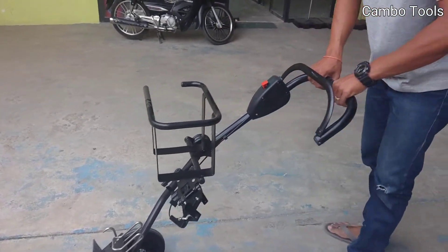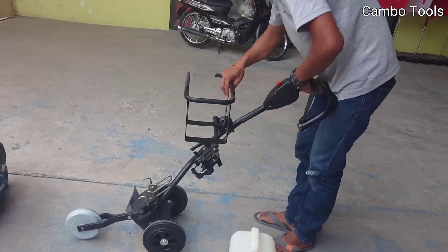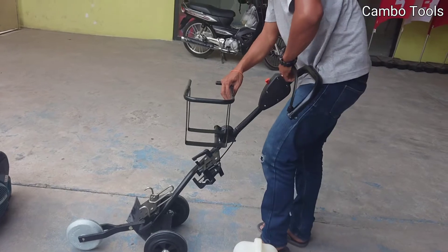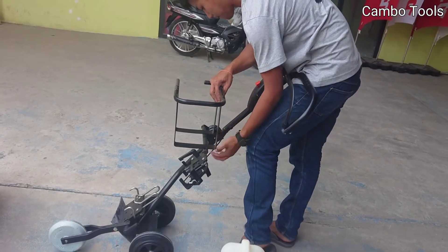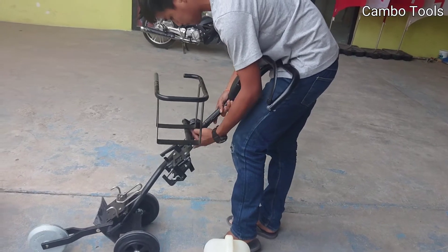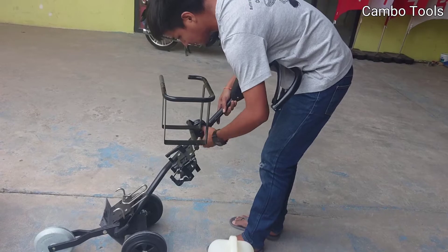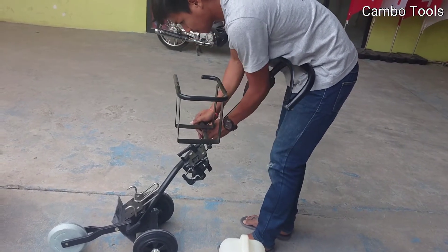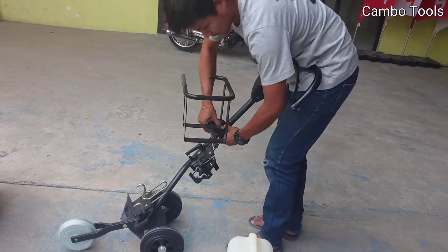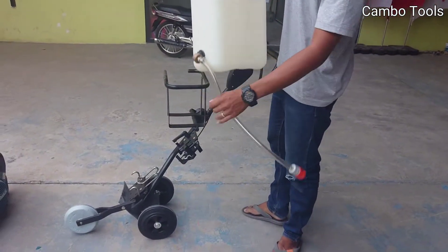For the handle, you can adjust it for pushing depending on your preference. So I will adjust this now. And this here is the water tank — water only, Baguita.